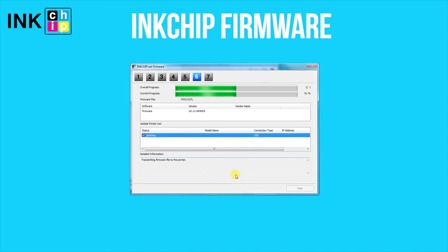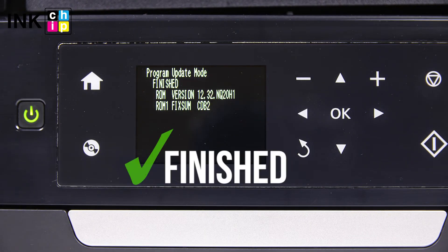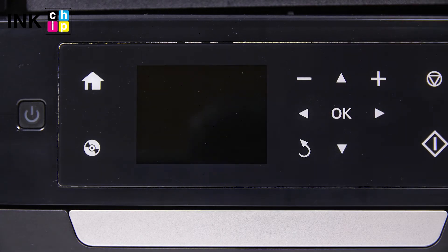The firmware changing process will start. This might take several minutes. When the process is complete, you will see the finished message. Click OK. After that, the printer will turn off.